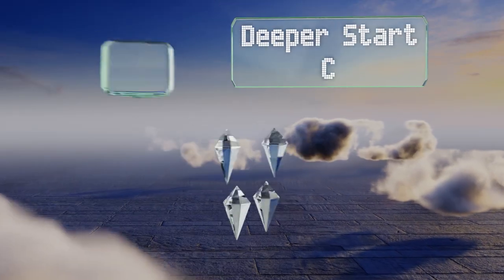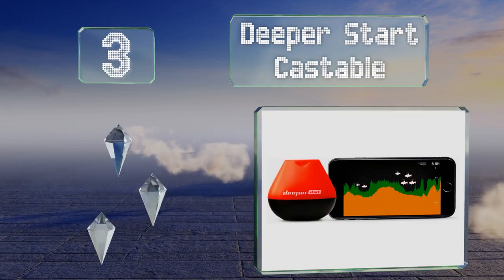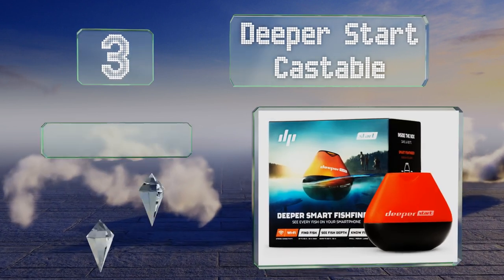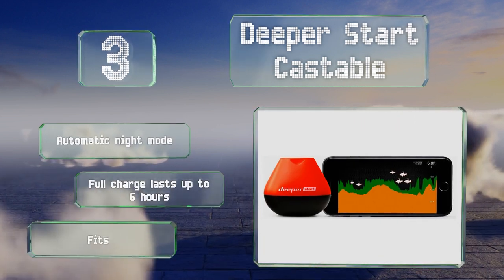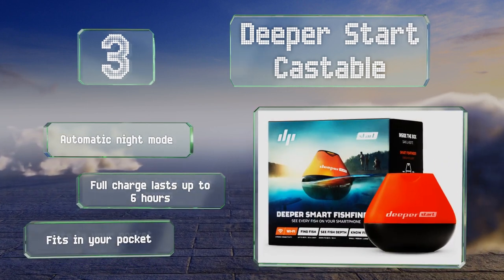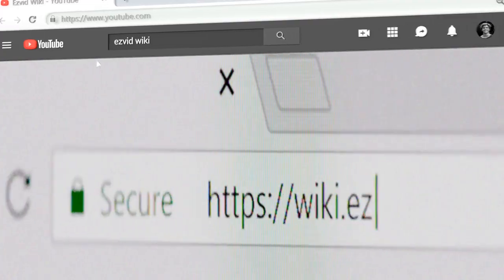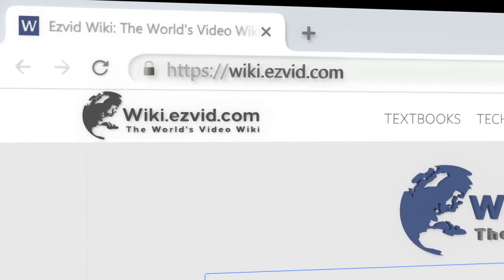Nearing the top of our list at number three, the Deeper Start Castable is a wireless choice that doesn't need mobile data as it creates its own Wi-Fi signal wherever it is. The free app shows the location of fish and is updated every month. The casting range is up to 165 feet, as is the scan depth. It's equipped with an automatic night mode, a full charge lasts up to six hours, and it fits in your pocket.